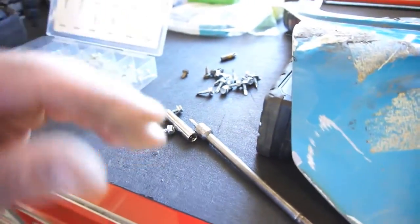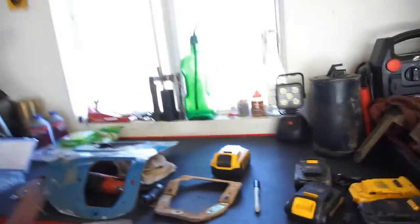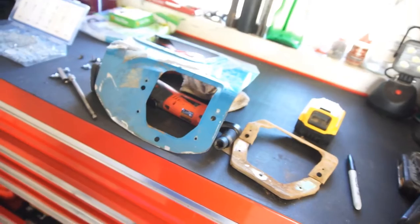I'm just gonna mount this with some sheet metal screws for now. Before I put anything on it, I might just scuff up around the edge and put some black paint on it so it won't rust, just in case this project never happens. Then I'm gonna put that weatherstrip. I'm gonna do all that today — why not.